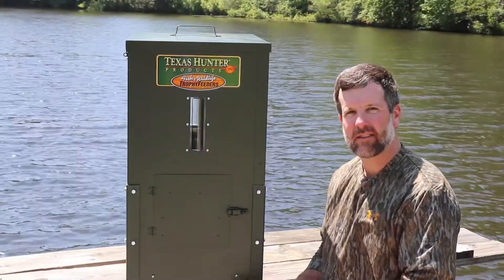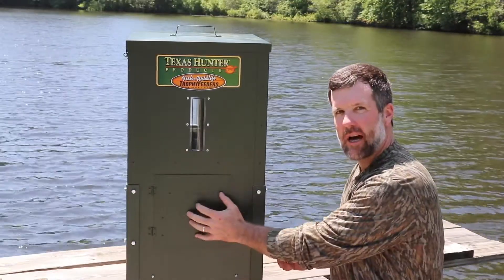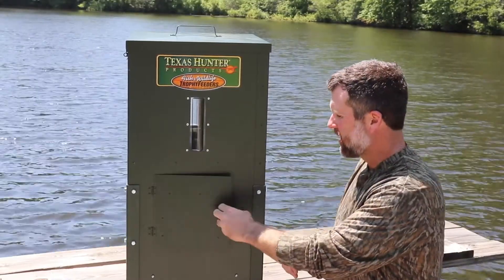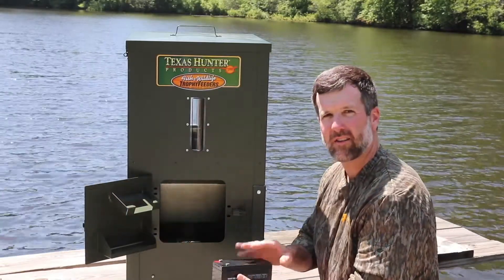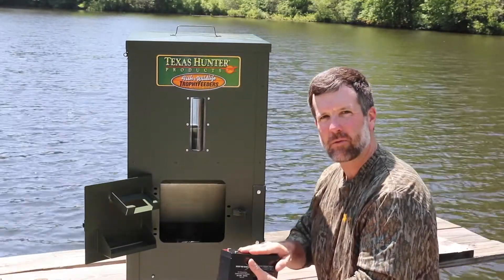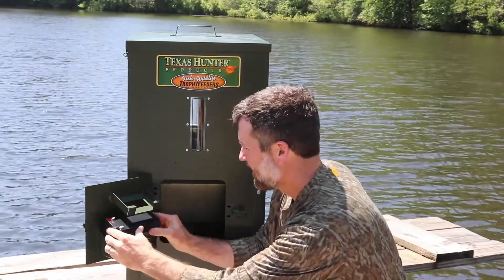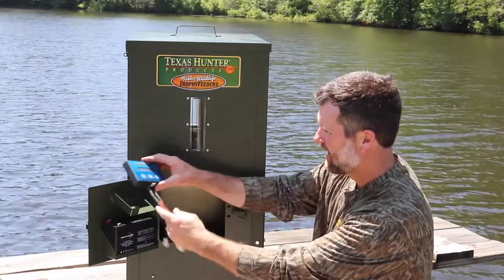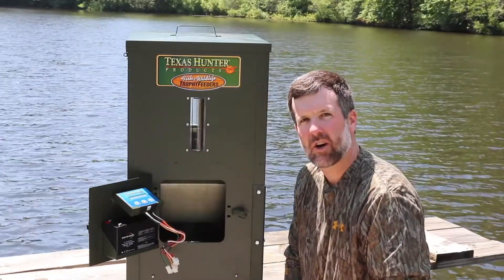We've got our legs installed, so the next step is to install our battery and timer unit. This is the back side — the back door panel. The feed will throw from the front. You simply open the back door and you have your trays. Here's the 12-volt battery — this is rechargeable. We're going to put a solar panel on to recharge it automatically. It comes pre-charged, but it never hurts to check it. The battery fits in the tray, and then the timer unit goes in the other tray, with wires hanging down.